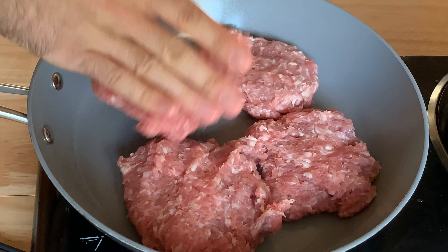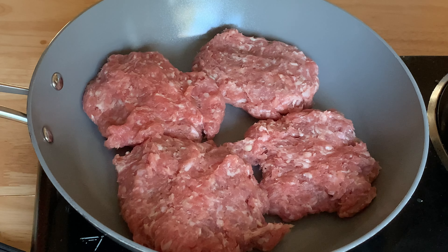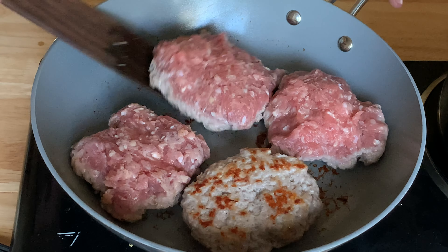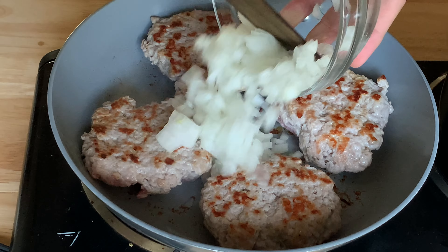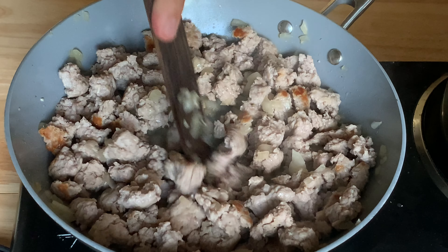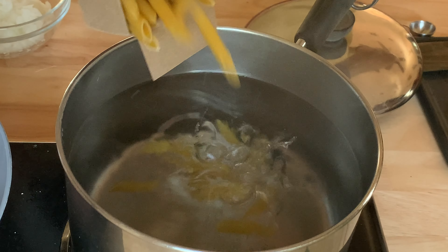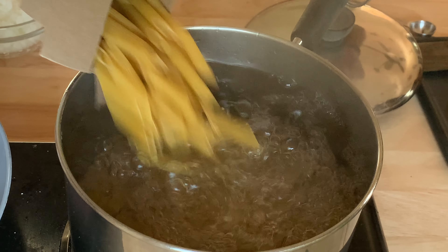Form the sausage into patties and add them to a large skillet over medium-high heat with a little bit of oil. Let them brown on the first side for a few minutes, then flip them over, add one diced onion and use a wooden spoon or spatula to break up the sausage and mix in the onion. While this is going, generously salt a pot of water, bring it to a boil, and cook one pound of pasta until al dente.